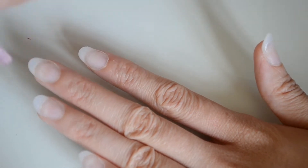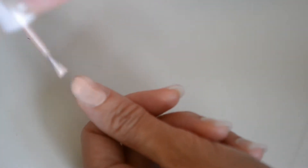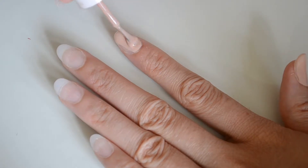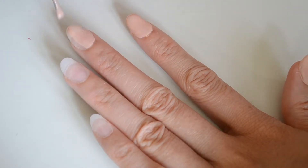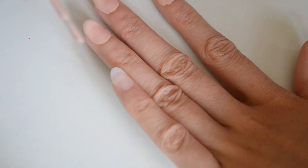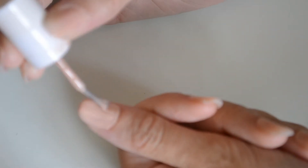We're going to start off by prepping our nails with a base coat. Now we're going to apply our chosen nail colour. We're now going to apply a second coat.